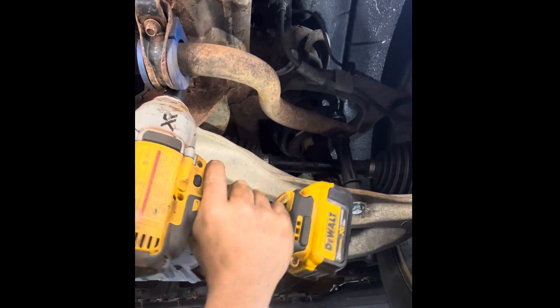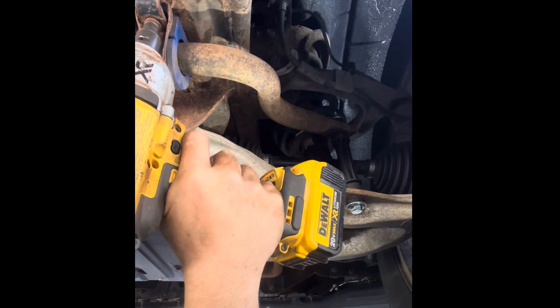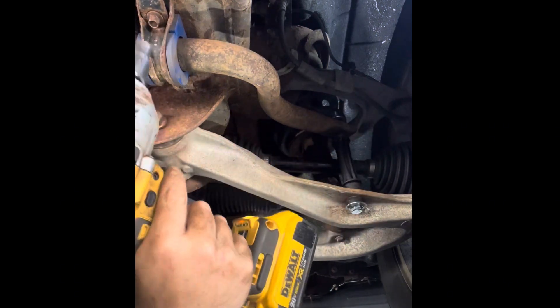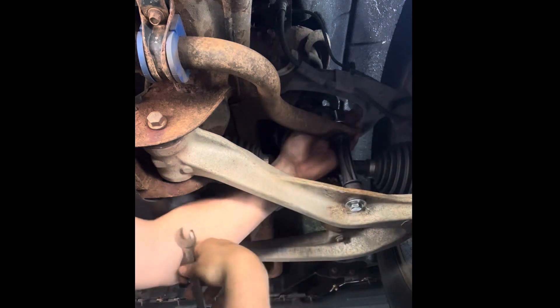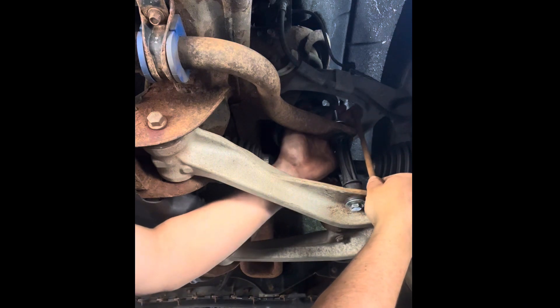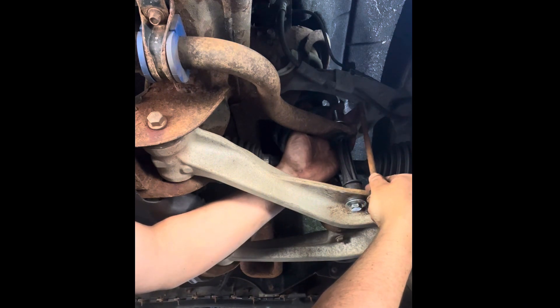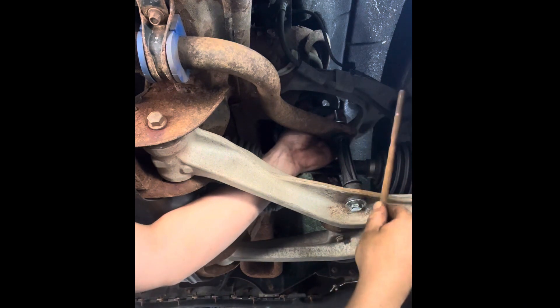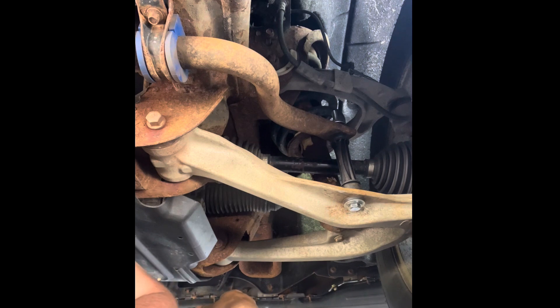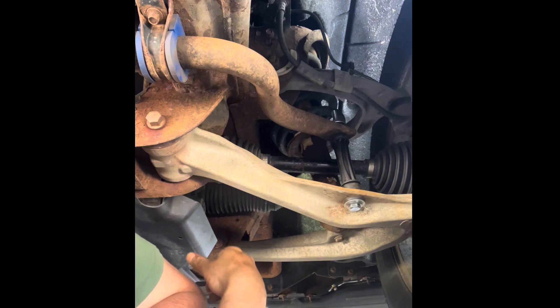These can be really hard to get off. If you don't have an impact wrench but you do have a sawzall, I highly recommend you just cut it off — it's not worth messing around with those rusty bolts. There's not much about this job that's sensitive in nature; there's going to be a lot of hammers. This is the broken one — you can see where it just snapped off, and everything in here is bound up pretty tight.